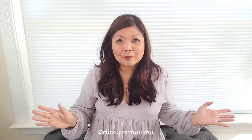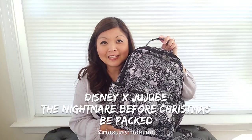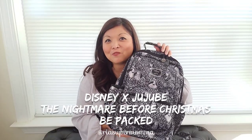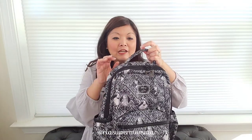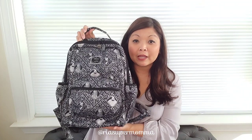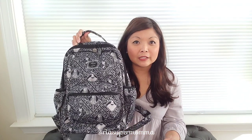Let's go on to see the different features of the Be Packed. Now I'm going to show you the Jujubee Be Packed in the Disney Jujubee collaboration print, The Nightmare Before Christmas. So the Be Packed is, for me, a small backpack. It's not as big as the other Jujubee backpack styles.